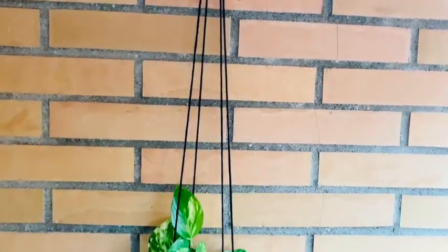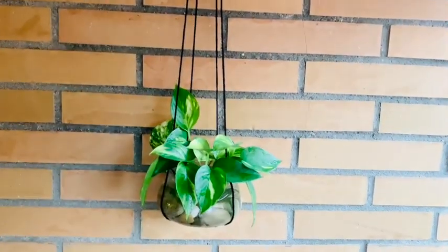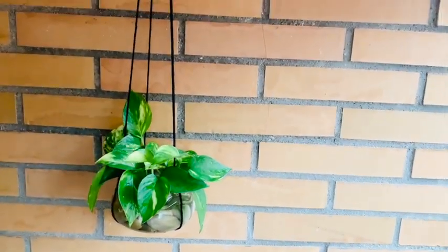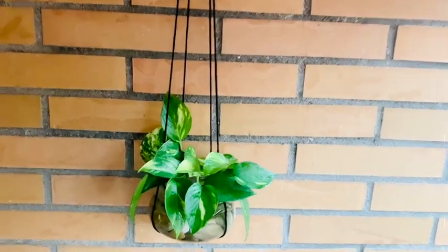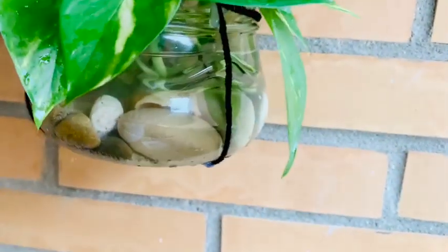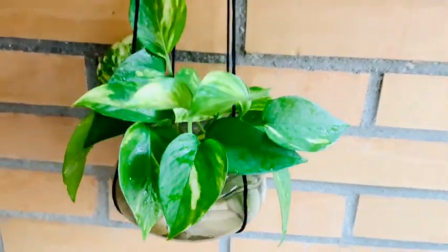Hi there, my name is Marci and in this video I am going to show you how to make this really easy plant hanger made out of a recycled jar and some yarn I have laying around. You can add some rocks like I did here because we picked them up — my kids and I — from a walk at the beach.